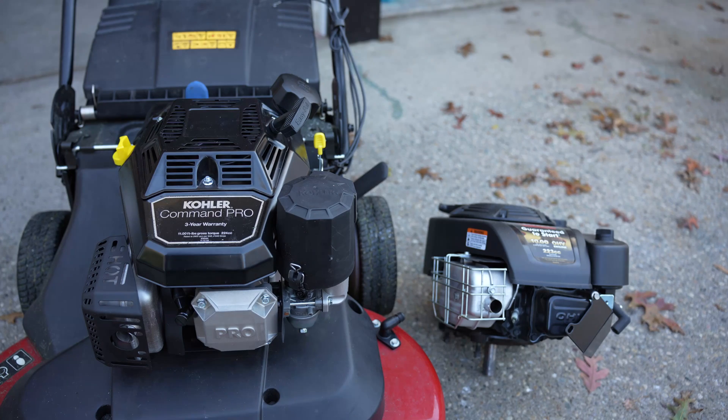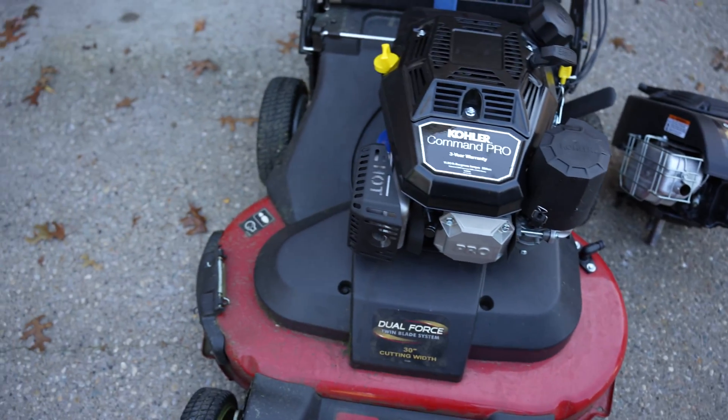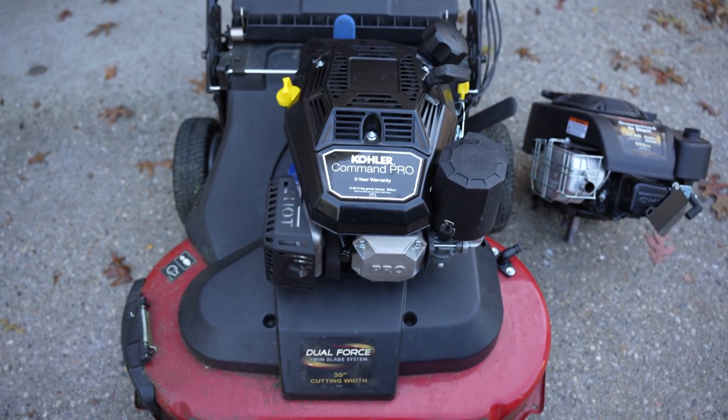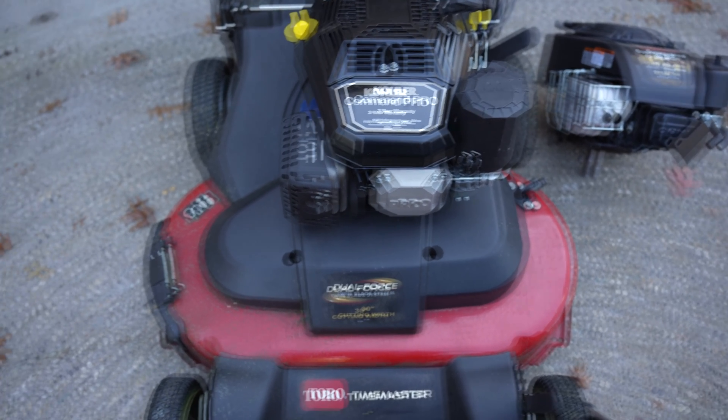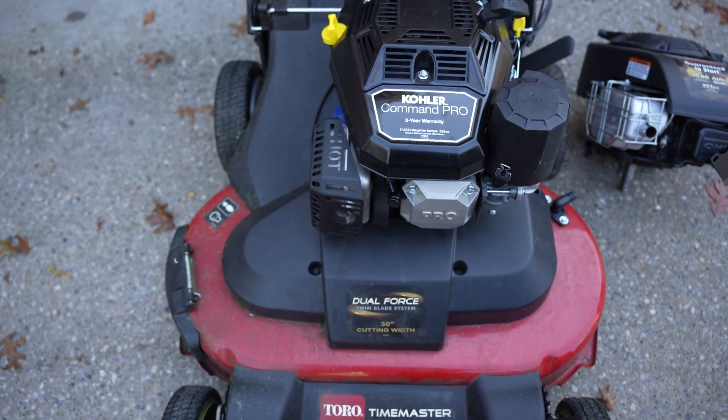I'm going to be mulching the grass just to show that this engine doesn't bog down. I will have the drone in the sky watching, and I will also have this camera, and I'll show you the cut quality as well.